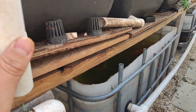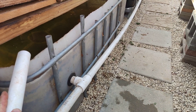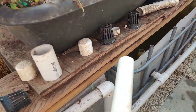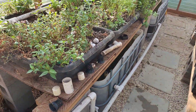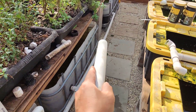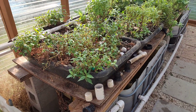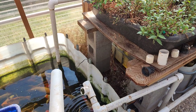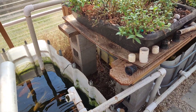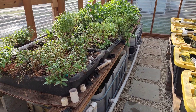The sump tanks are 250-gallon IBC totes cut in half, giving you two sumps. I also have a main sump tank. When the pump pushes water up to each grow bed, it drains back into the sump tanks, which then lead back into the main sump tank. Simple. And because the pump is only running 15 on, 15 off, this whole system only consumes about 12.5 watts per hour. Think about that — 12.5 watts per hour to run the whole aquaponics system.